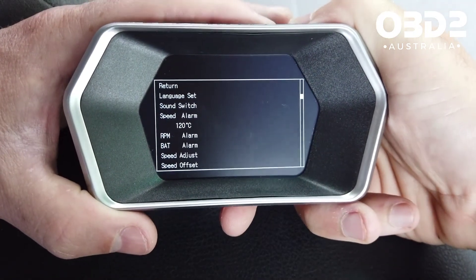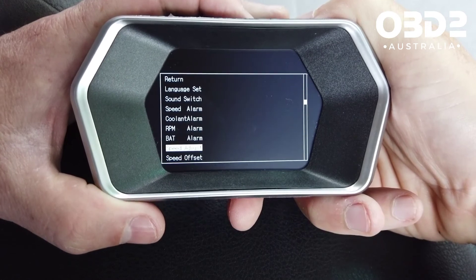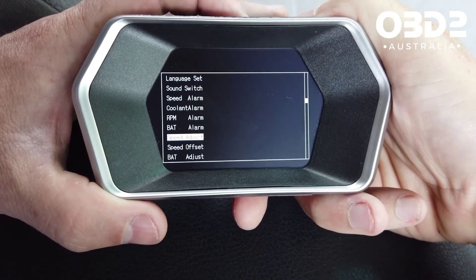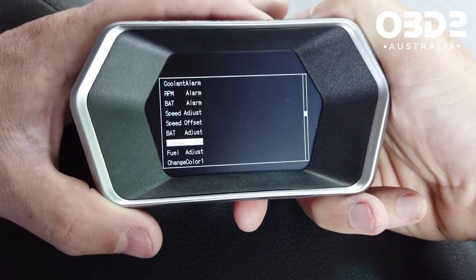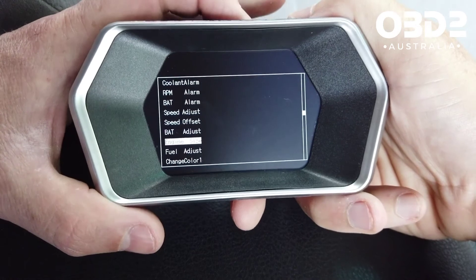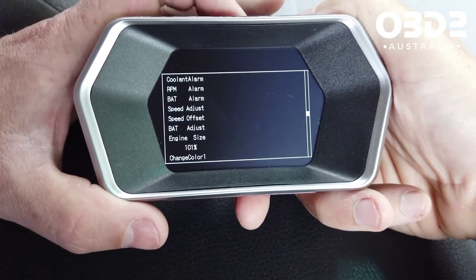You can set a coolant alarm, an RPM alarm — a bit like a shift light really — and a battery alarm. If you need to adjust the speed because it's not showing correctly due to larger tyres or something, you can do it in here. Enter your correct engine size to help with the fuel consumption. If you notice your fuel consumption seems slightly off, you can adjust the fuel rate here as well.